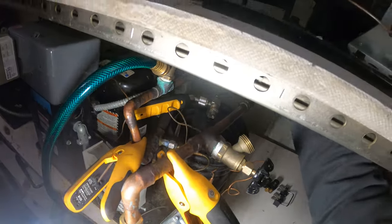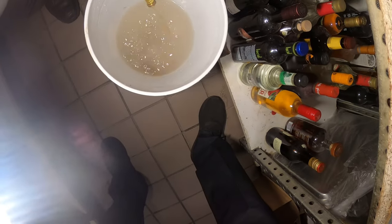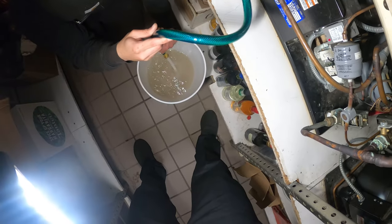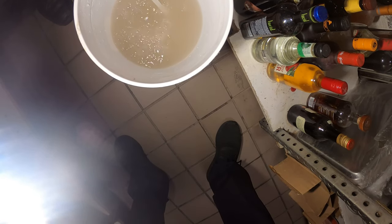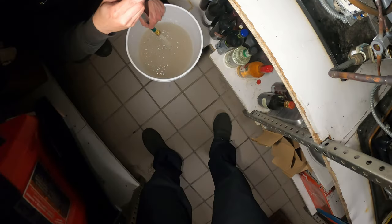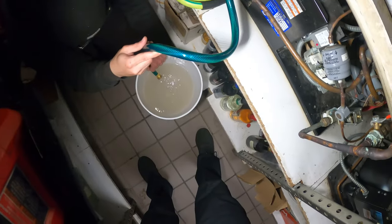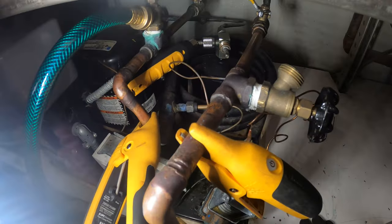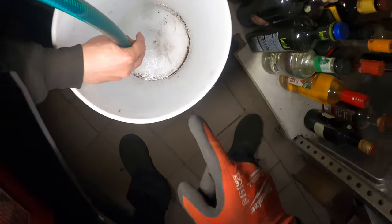I'm working the valves — closing one and opening the other. Look at that dark water — something just came out of there. I can see dirty stuff coming out, so let's flush this out. It's leaking — let me get my phone out of the way. Let's close this, dump that water, and try to flush it one more time. There's sediment left over.